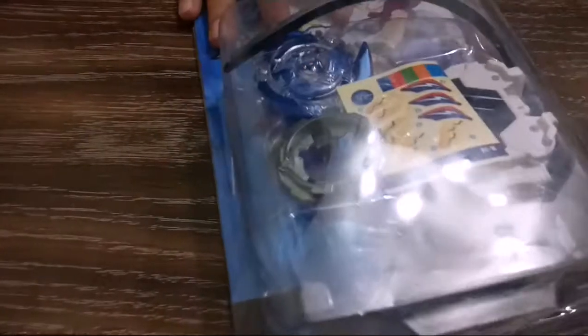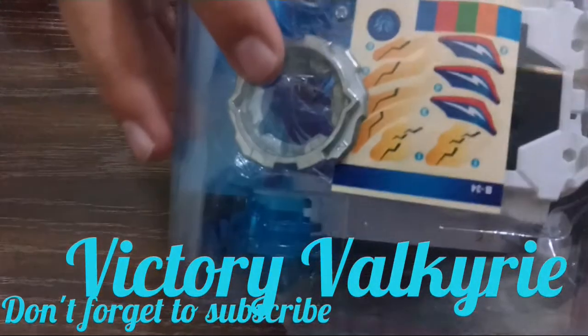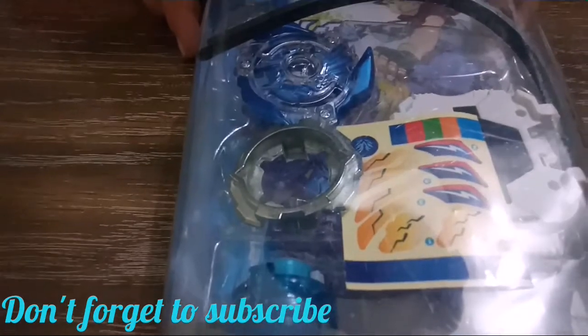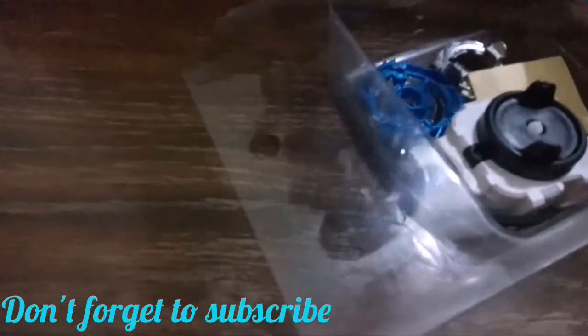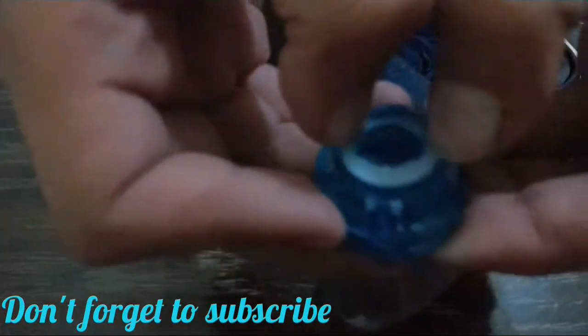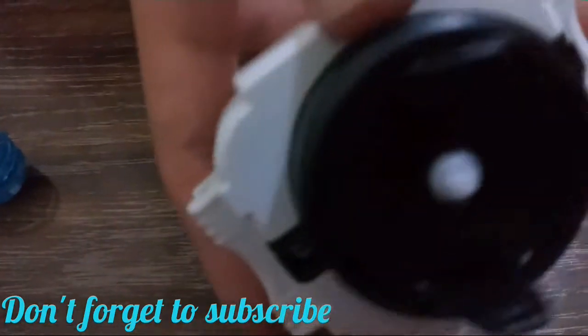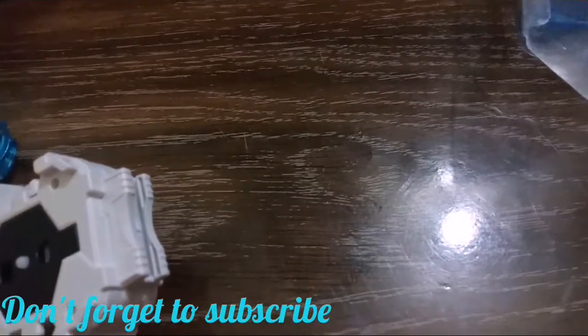Hey guys, welcome back to my channel. In this video I'm unboxing a Beyblade Burst Victory Valkyrie. Here's the energy layer, here's the disc, here's a tip. Now let's open it — the packing is very good. Here's the driver, very strong. Here's a launcher, here's the wire, and here are the stickers.